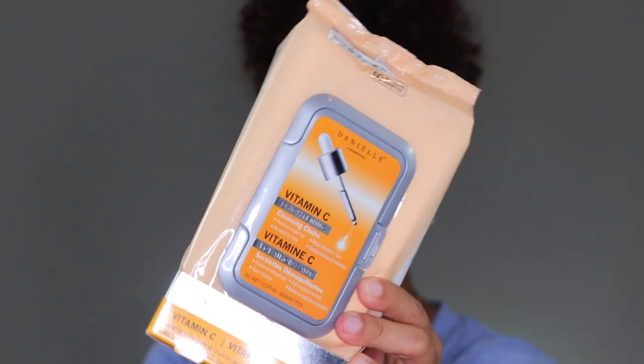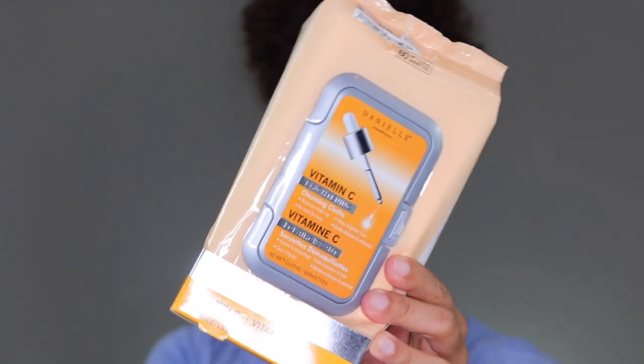The first thing that I use are my makeup wipes. These are Danielle Creations Vitamin C Cleansing Cloths, and I use cleansing cloths basically before I wash my face — it cuts down on the amount of mess I make in the bathroom. I got this particular brand from Ross and they were like $3.99, compared to probably $6 to $8 at the grocery store. So if you're going to buy makeup wipes, try Ross or Marshall's first because their deals are awesome.